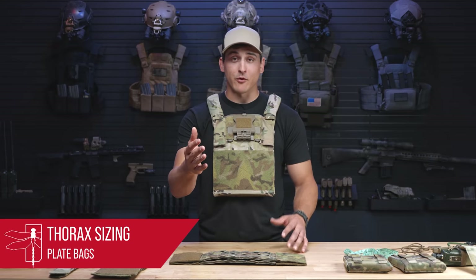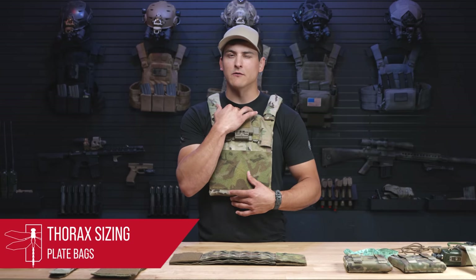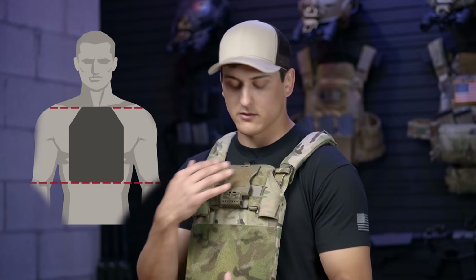Now that we have our plate bag on, let's take a look at where our plates need to sit. The top of the plate needs to sit right about your clavicular notch, which is at the base of your neck. The bottom of the plate is right above your belly button, and the side is roughly about your nipple line.